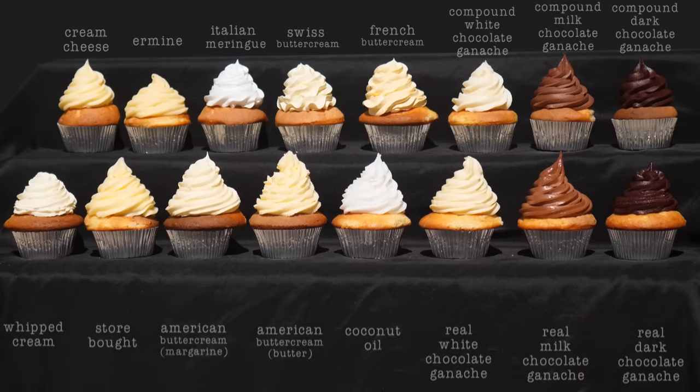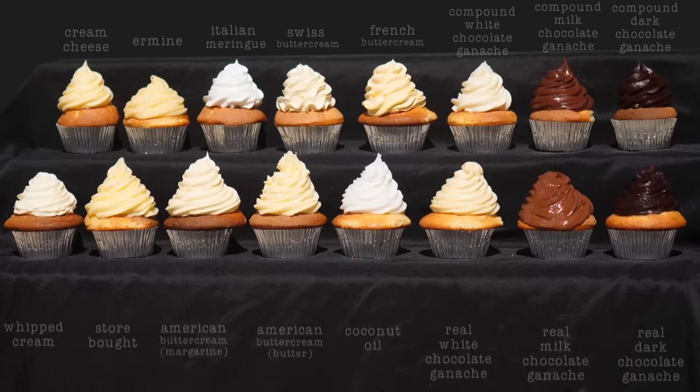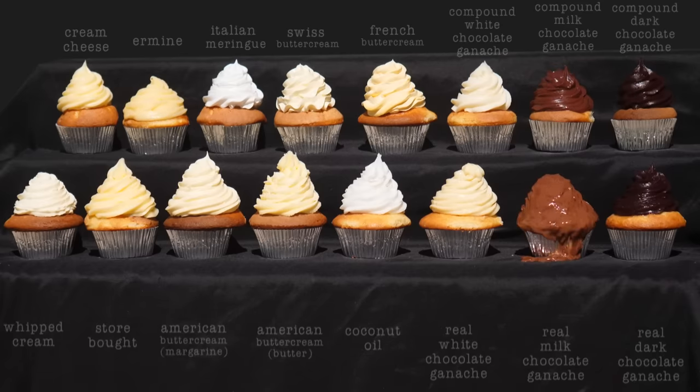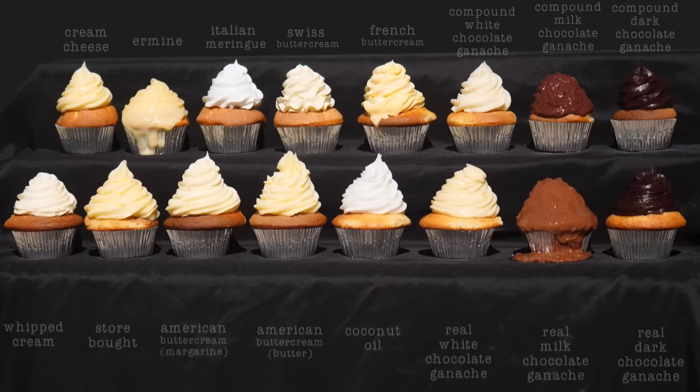I put all of these in the fridge overnight before putting them in the sun to ensure they all started at the exact same temperature. Taste-wise my favourite is the real milk chocolate ganache — which sadly is the first one to melt; it's looking like a chocolate waterfall. The ermine is next — remember that had butter, milk, and flour, so the starch in the flour did not help stabilize it in the heat.